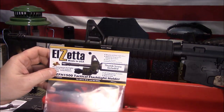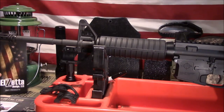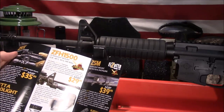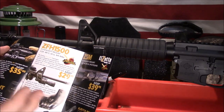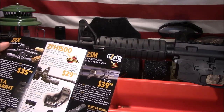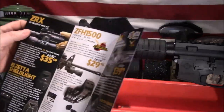The nice folks over at El Zeta sent this out to us for the build for my son. They've been around a long time and this product is not new to market, but I thought it deserved a refresher video because of all the new gun purchases as of late. This retails at $29.95 — you might find it a little cheaper elsewhere. Everything is made in the USA, which is always a plus in my book.